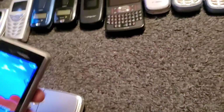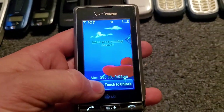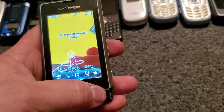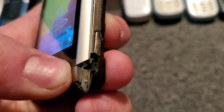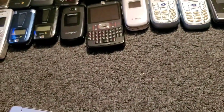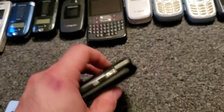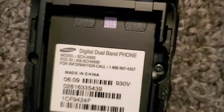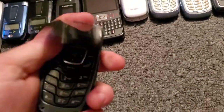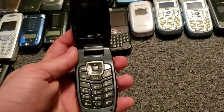Alright, so that's all of them now. We have the other LG Dare — it's got problems, the corner's missing out of it, missing the back, but it does work though — it's pretty rough. Here's the other Samsung A930 — it doesn't have a battery, but it does work. Here's the Samsung A640 — that doesn't have a battery either.